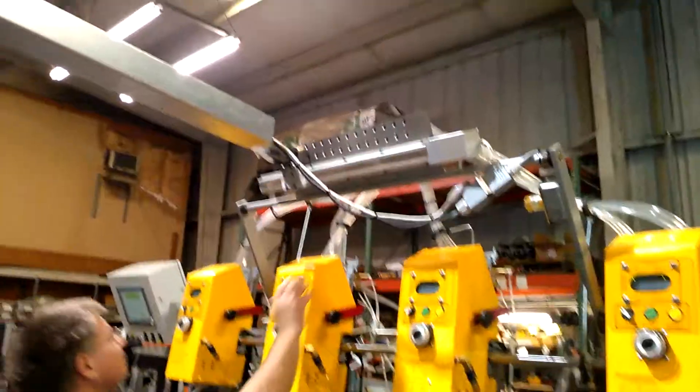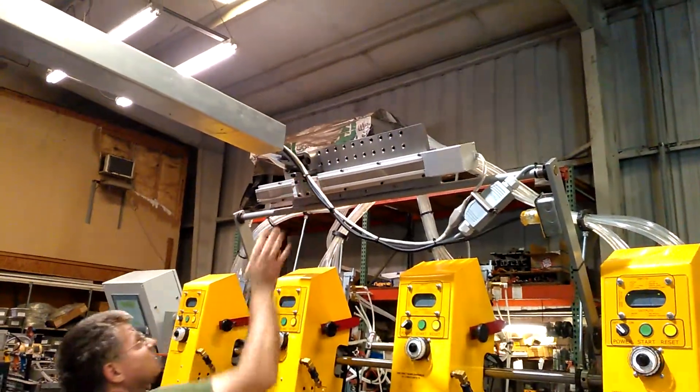I'm going to turn it off so the unit will shut itself off. I'm going to go over here and hit power. Power's off. I can move this — no problem.